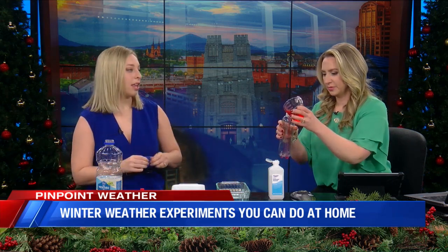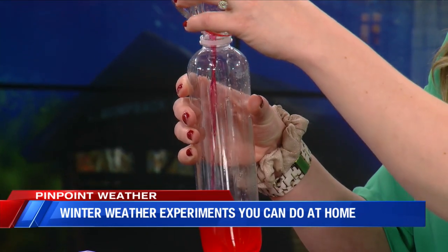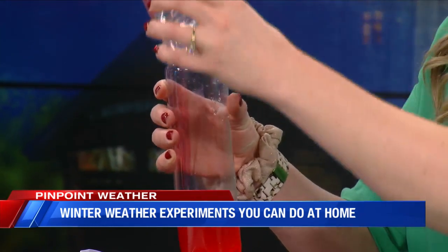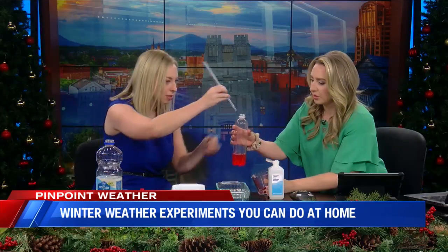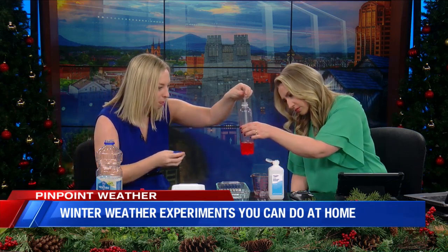Now we have a bottle — you can use even a glass mason jar if you have that. I just have this skinny plastic soda bottle. We're going to pour the mixture inside. After you pour everything in, we're going to create a seal with a straw. The straw acts as the thermometer part, and you want to make sure it's about half an inch away from the bottom of the bottle.